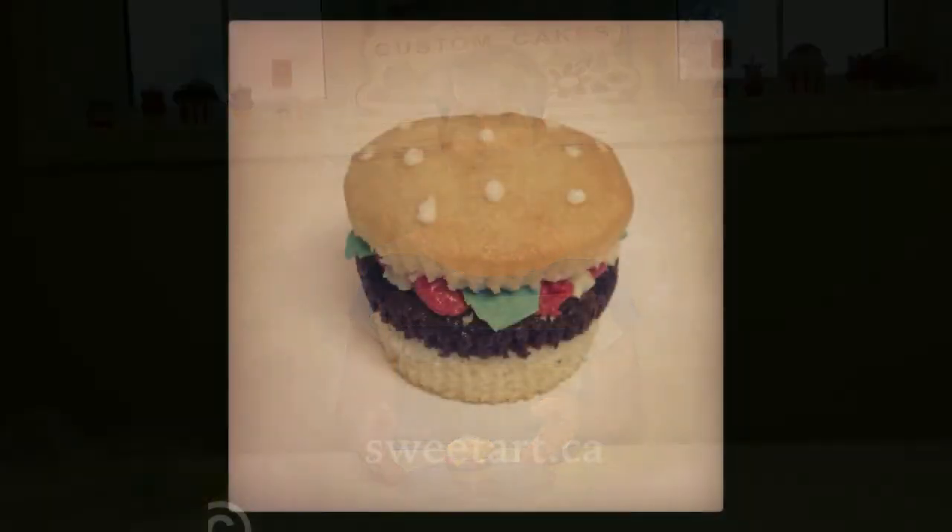And there you have the hamburger cupcake. Thank you for watching.